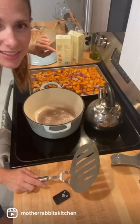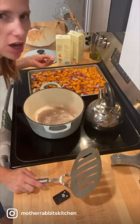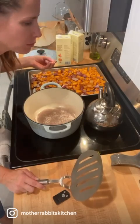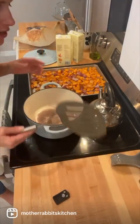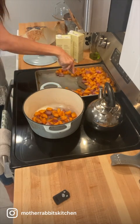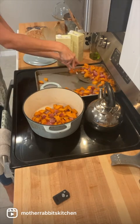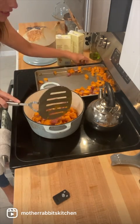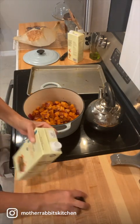I just took my sweet potatoes and onions out of the oven. They were in there for about 45 minutes and they're nice and soft and toasty, golden brown. I'm just gonna scoop all of them and put them into my Dutch oven here — I don't even have it on yet, I'm just transferring. It actually smells like Thanksgiving in this house right now.